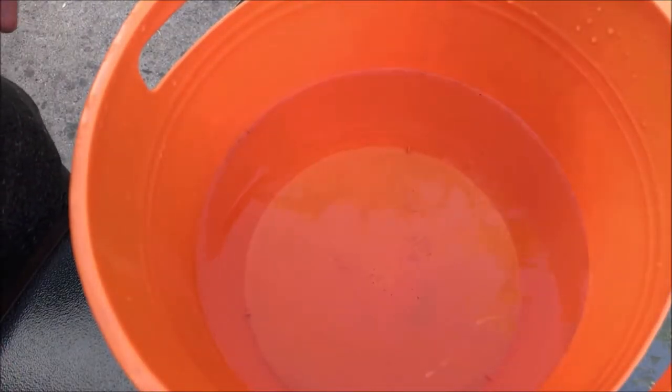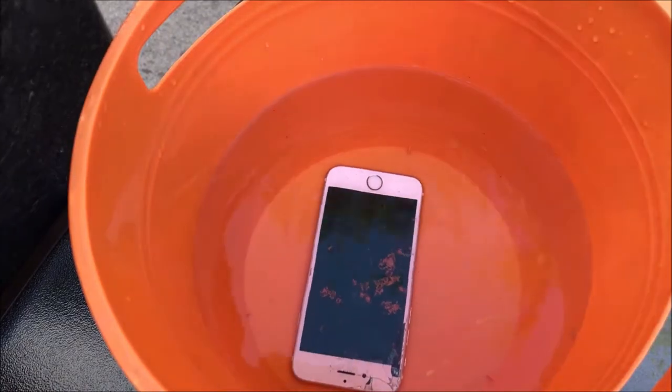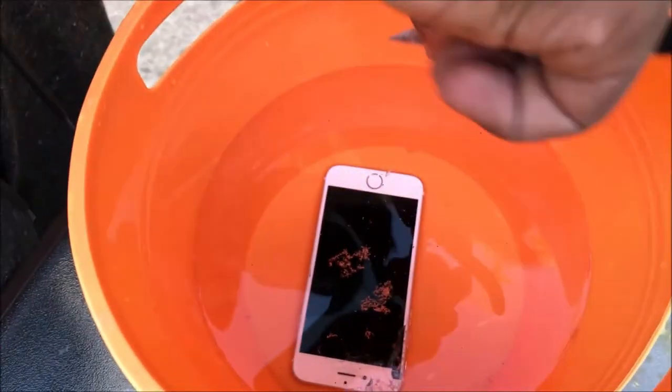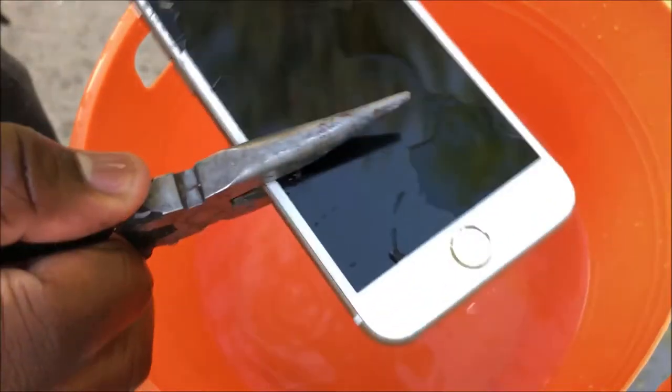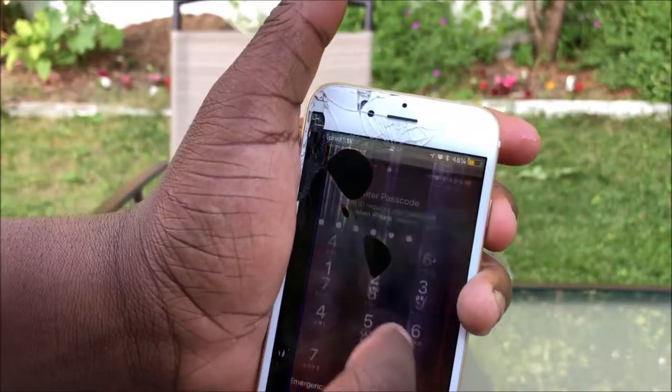First of all, we have a bucket of water. We're just gonna put the phone in and see what happens. The phone is submerged in water. We're gonna take it out and see if it can turn back on. Alright, retrieving the phone - this is the phone out of water. The Apple logo is glitching out, dead pixels everywhere. Let's see if it gets to the home screen.